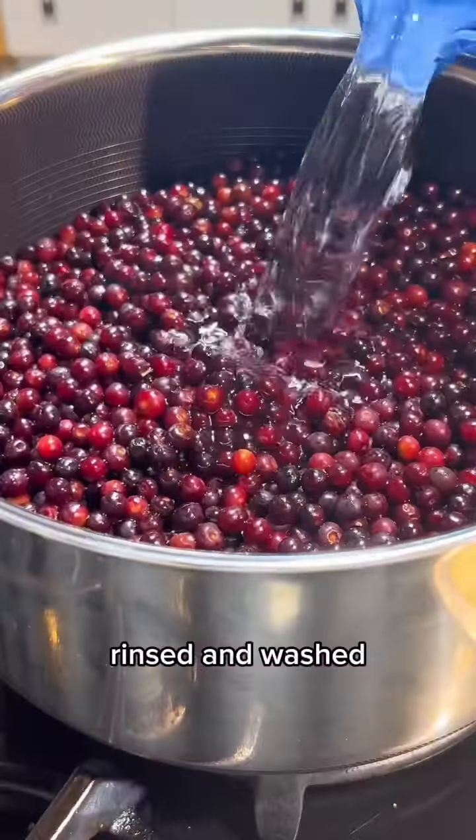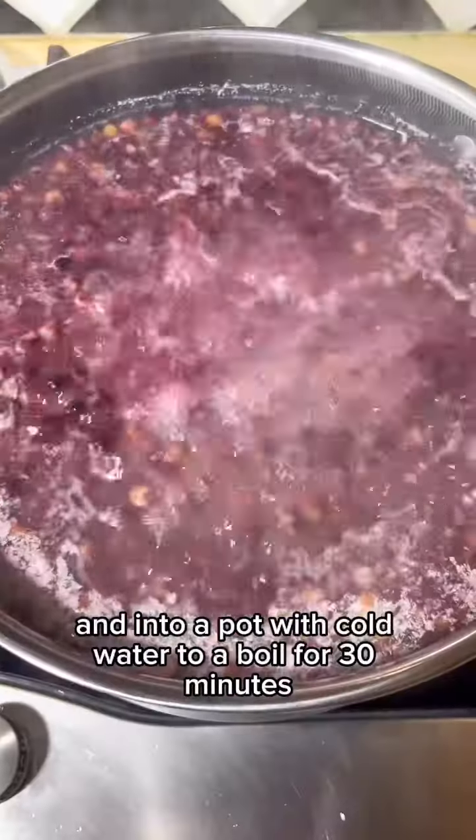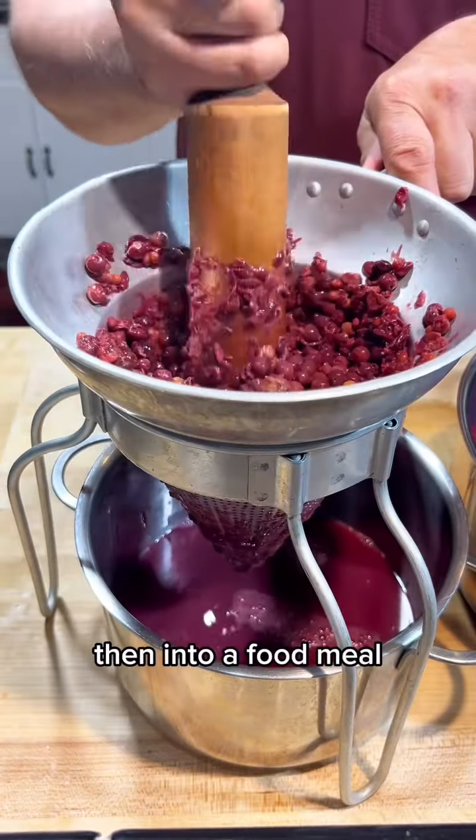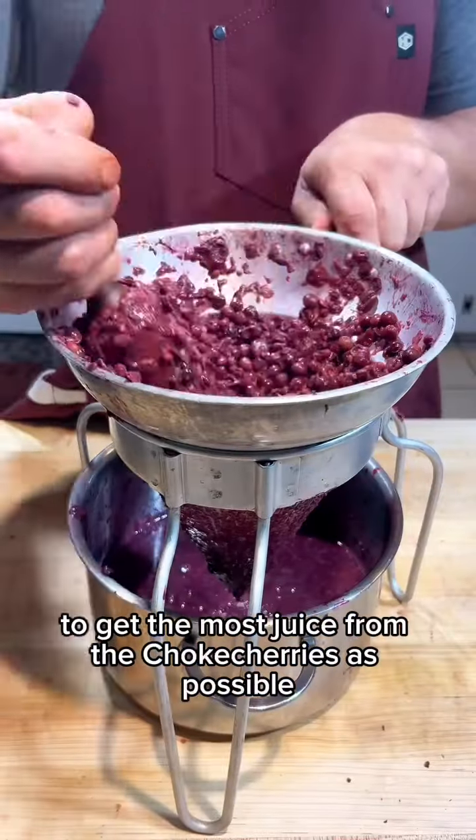We'll need about two gallons of chokecherries, rinsed and washed, and into a pot with cold water to a boil for 30 minutes. This will soften the flesh, then into a food mill to get the most juice from the chokecherries as possible.